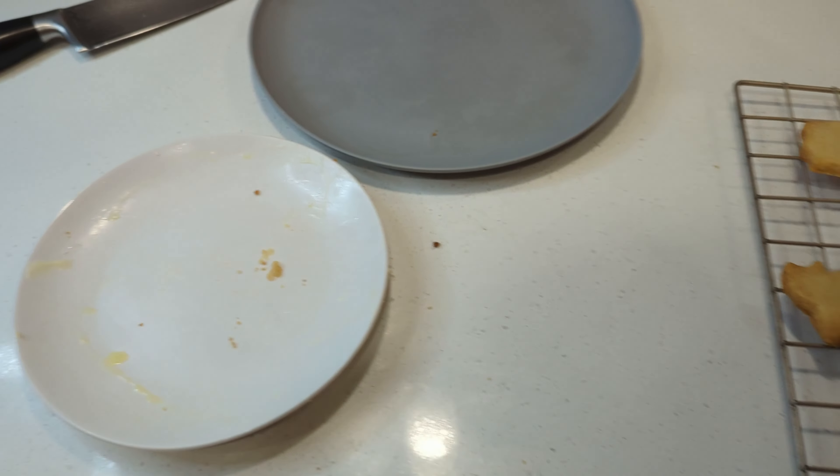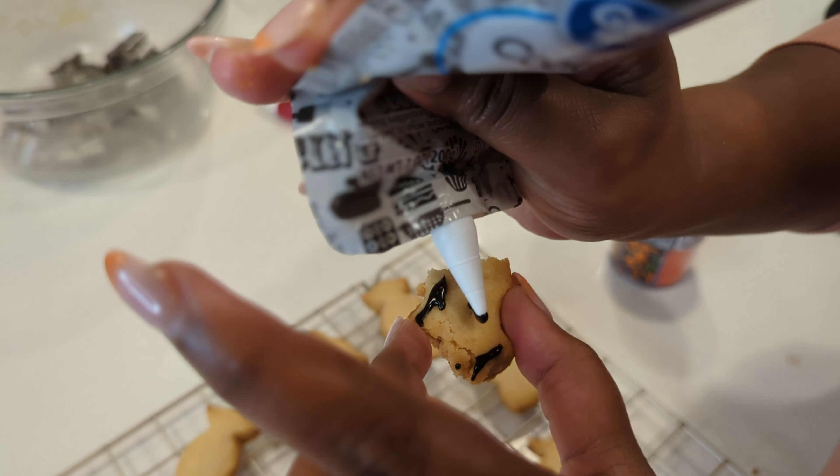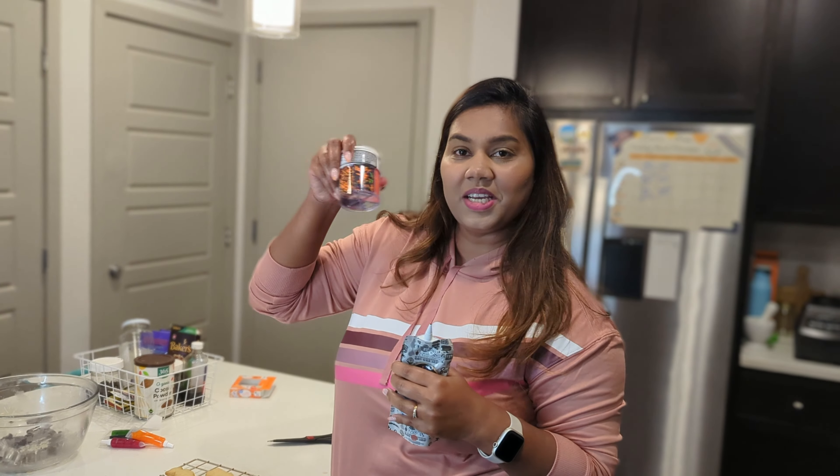This is the product. I will color it. There are colors and sprinkles. This is a very fun activity.